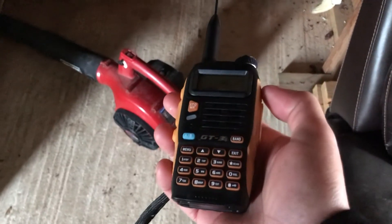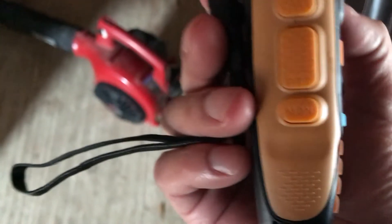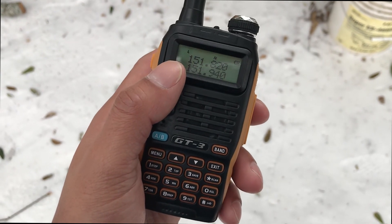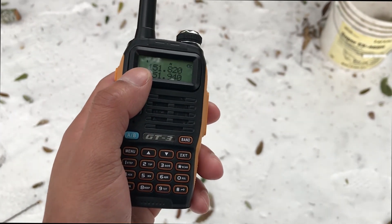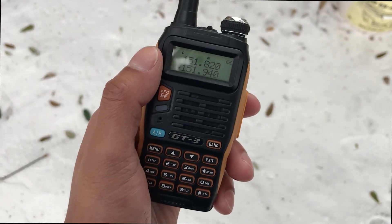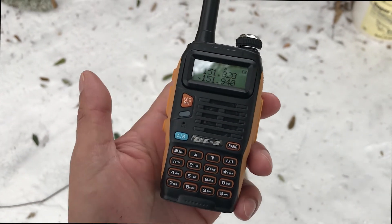This radio also has a flashlight — just hit the button and the light turns on. In a completely dark room, it's not very strong but it's a light. You can also strobe it. Hopefully that helps anyone using this radio to communicate with another one. Obviously do your own research and don't operate on frequencies you're not allowed to use. Take care, bye bye!